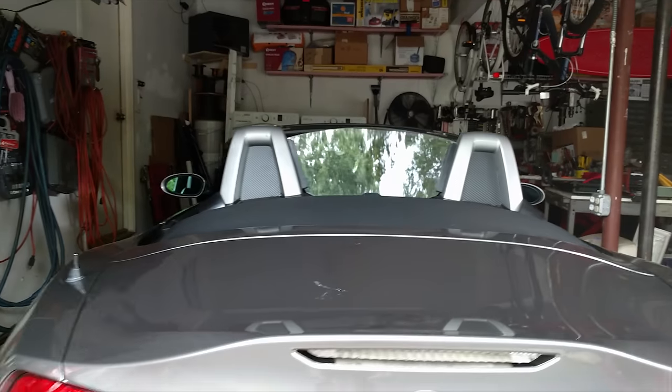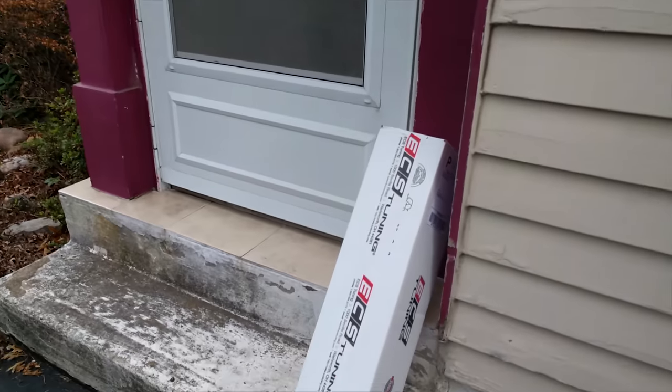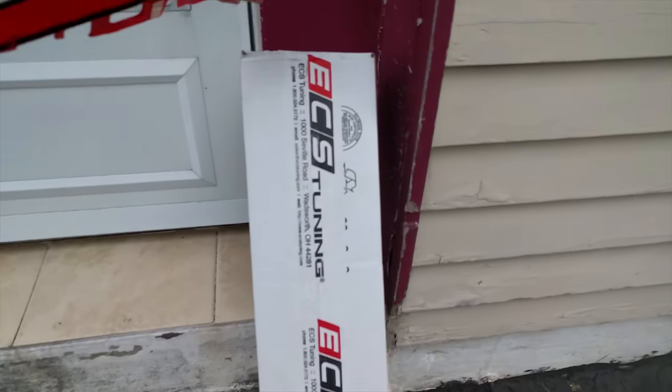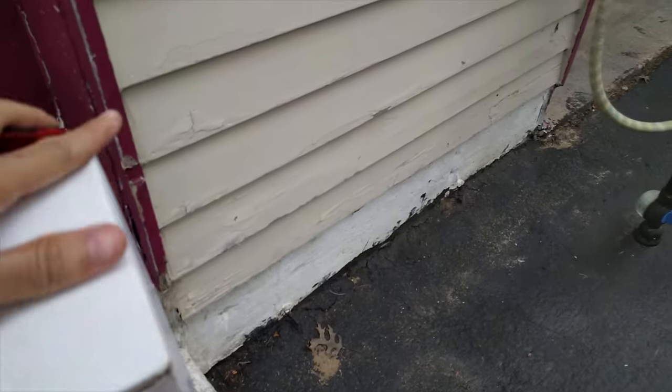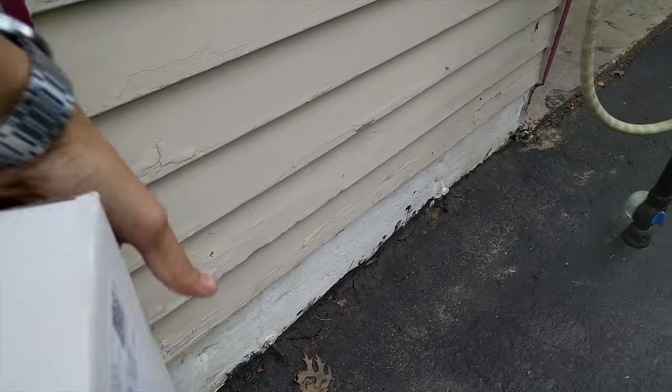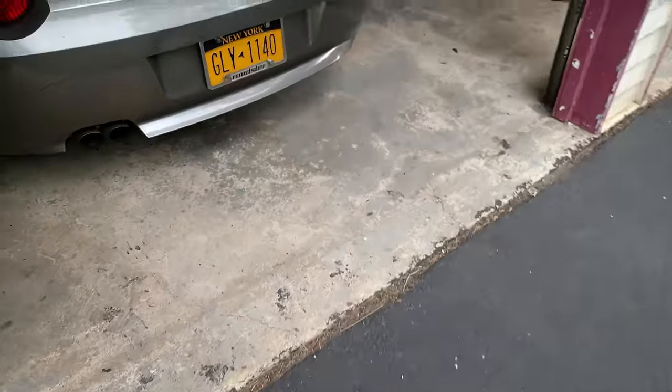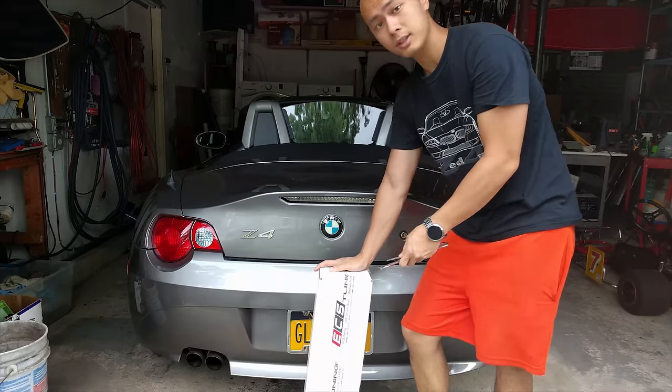What I did is I went on ECS Tuning and bought myself the third brake light, but the clear version. I think it really suits the Z4 well, especially in the color it's in. The silver will definitely look a lot better. So let's get to it — let's open up the box.